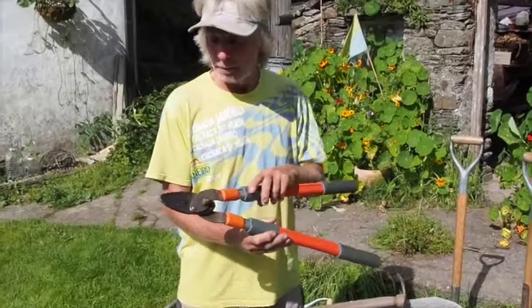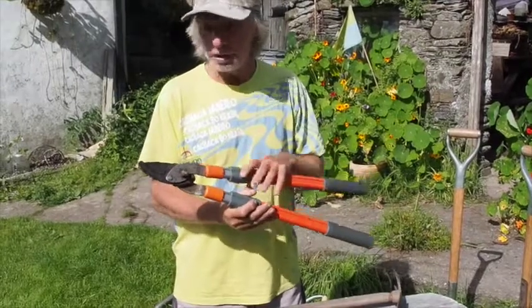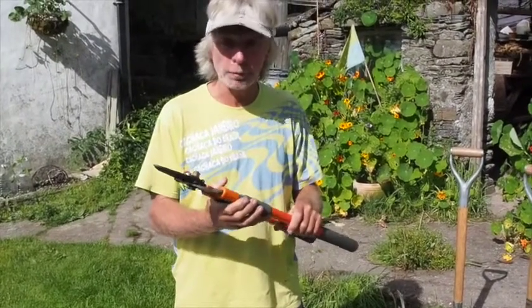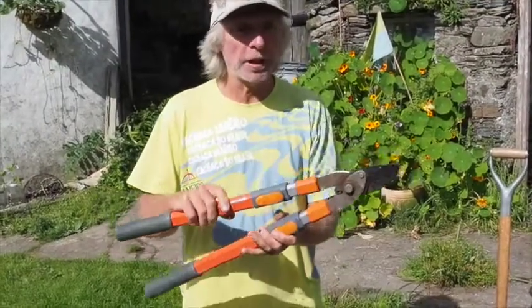Another mainstay of farm life around here is loppers, because they're needed for cutting up wood. There are tons of small bits of wood that are really good for burning. In fact, the smaller wood about this thick makes really good firing, and loppers are what you're going to need for cutting it up.